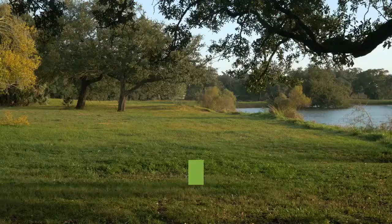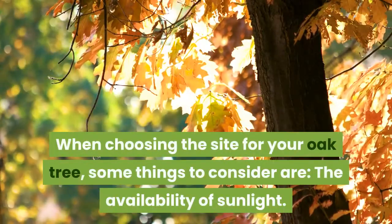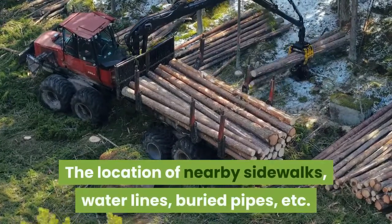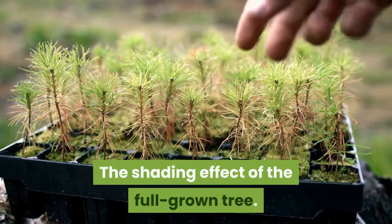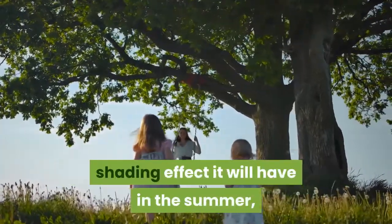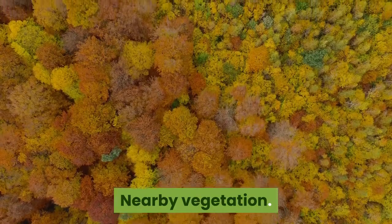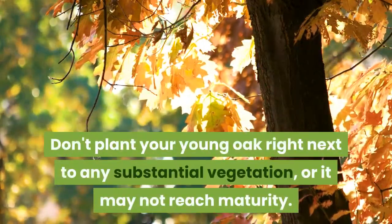Choose a site for planting. Location is everything. Pick a location for your oak tree where it has room to grow and won't be a hindrance when they've grown large. Consider the availability of sunlight — oaks need sunlight to survive, so don't plant them in shaded areas. Also consider the location of nearby sidewalks, water lines, and buried pipes. Think about the shading effect of the full-grown tree. If you would like your oak to eventually provide shade for your home, plant it to the west or southwest to maximize shading in summer while minimizing shade in winter. Note in the southern hemisphere, the tree should be to the west or northwest. Finally, don't plant your young oak right next to any substantial vegetation, as plants compete for sun, moisture, and other resources, and it may not reach maturity.